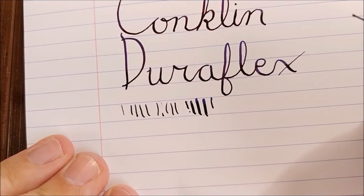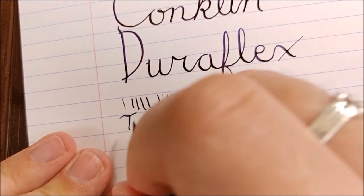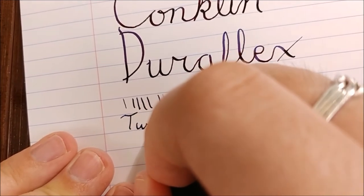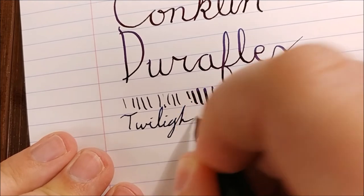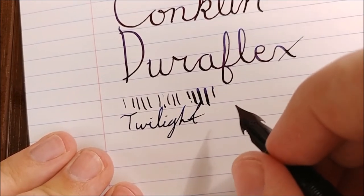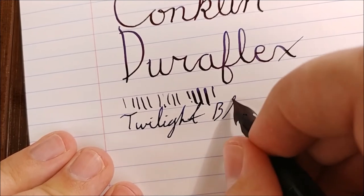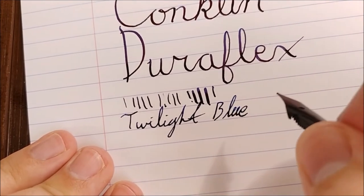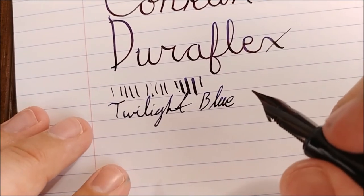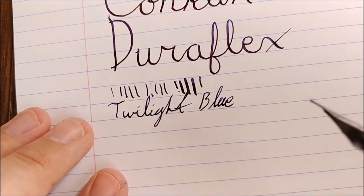This ink, by the way — I'm not writing it all the way out, but I'll show you a normal writing sample. It's sort of between a fine and a medium, or maybe a Western fine. What is this one? Ralph Waldo Emerson Twilight Blue. I'll just let the nib sit for just a second, then we'll try to write with it — and chances are pretty high that I'm going to get a hard start out of it.